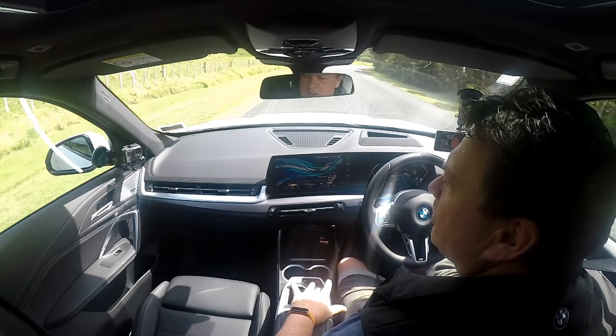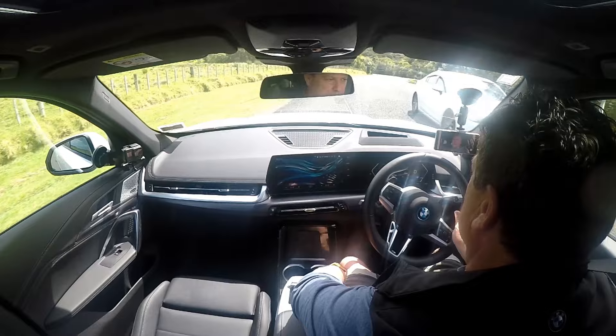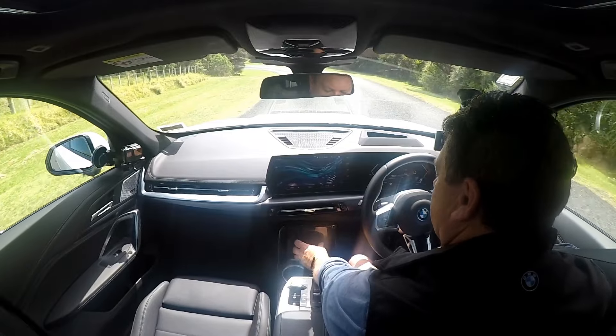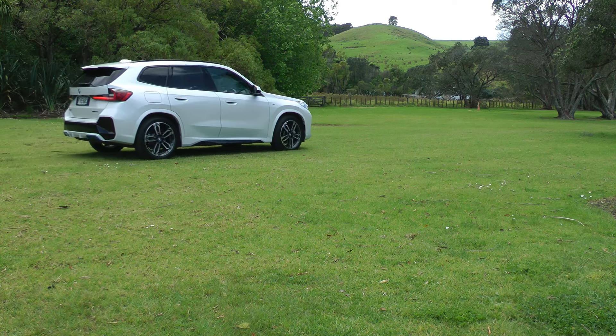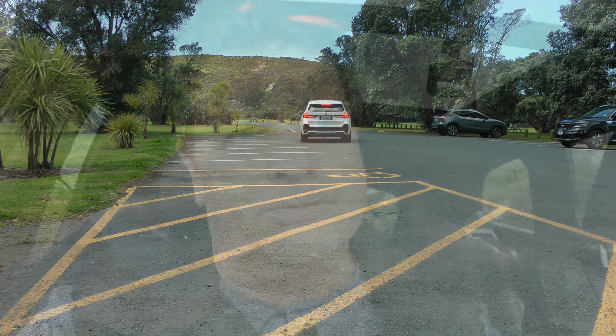The Harman Kardon stereo system is nice and loud, with a very bassy sound. The floating console doesn't get in your way. Your phone flips up, faces you, and wireless charging with a little band keeps it nicely in place. Rear passengers do have space, and everything is very intuitive, very BMW. Although it's electric, it's very easy to drive — and did I mention it's quick? It really picks up very nicely.